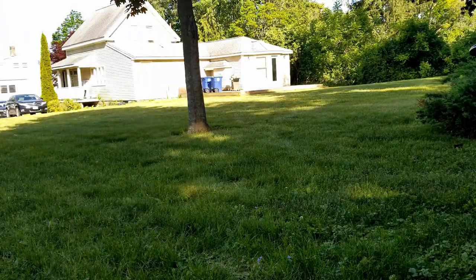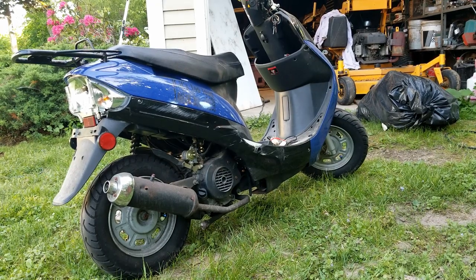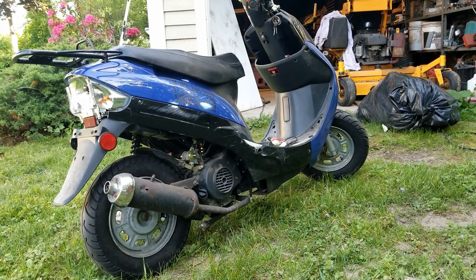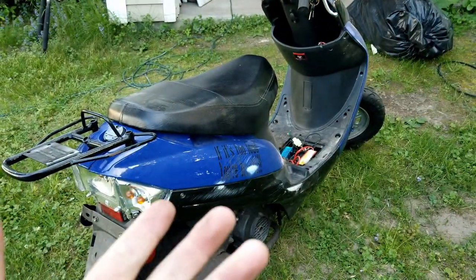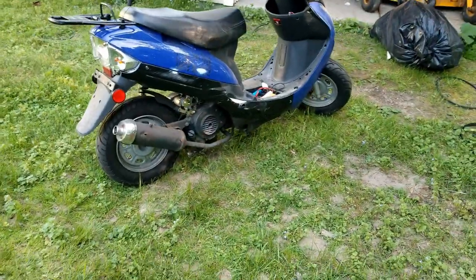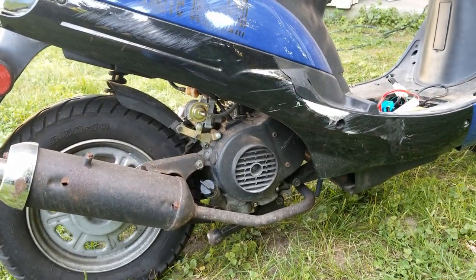It seems to like idling better than running, so I'm going to have to check out the carb and see what's going on with that. The black bike has a new carb though, so I can take the carb off that and put it on this — maybe it fixes everything. It seems to be idling fine now; before it wouldn't keep idling. It might just need a full service — maybe a spark plug and simple stuff. Right now it starts, and literally the only money I've put into this so far is a battery, which is like $25 or $30 on Amazon.